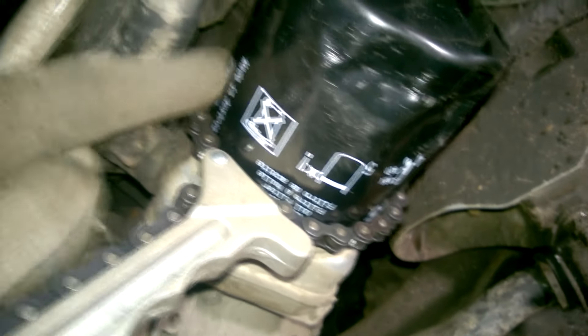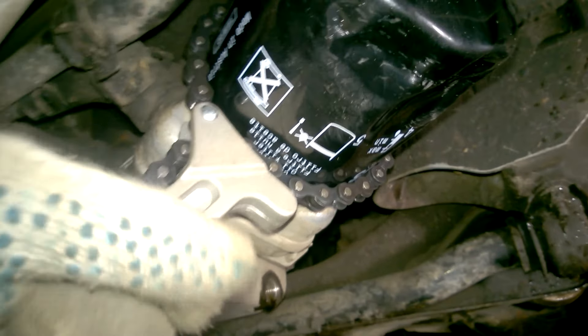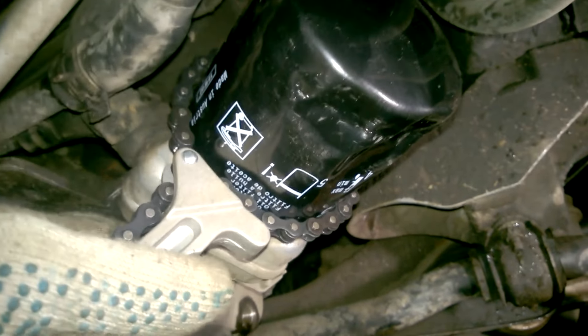Unfortunately, nothing's working yet. I'm applying a lot of force, but the filter isn't unscrewing — it's just bending more. Since the filter was so damaged, I decided to move the chain closer to its base, where the casing isn't bent yet. I secured the chain on the handle and tried again to unscrew the filter.